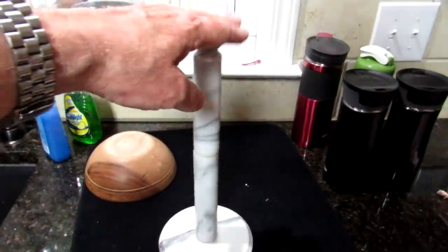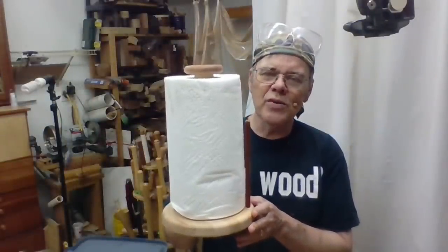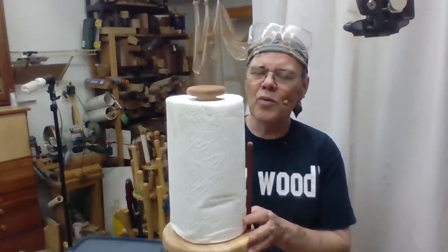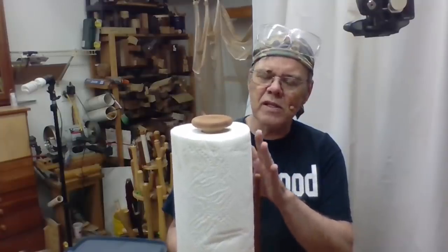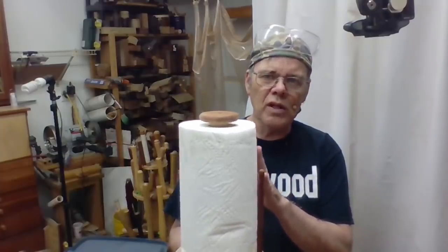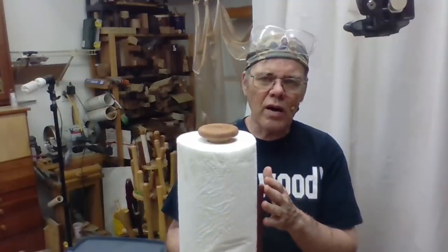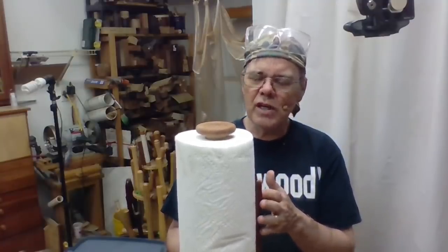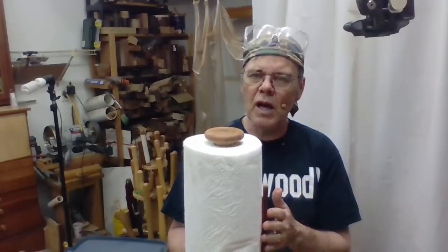Our paper towel holder in the kitchen got knocked over and got kind of wobbly, and I thought, well, what a great project — I'll make one. I was inspired by a project by Bob Roseanne in the December 2017 issue of American Woodturner. This is a great project for beginners because it's basically simple spindle work, only uses a couple of tools. It doesn't require a chuck — you could do it all between centers or with a faceplate and a glue block.